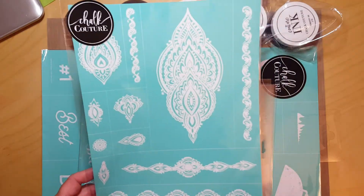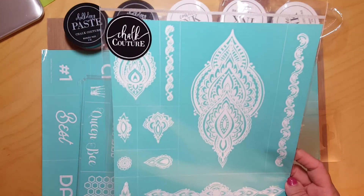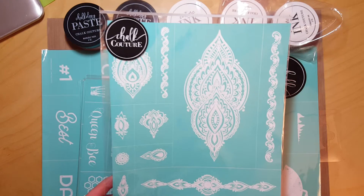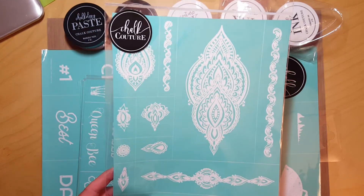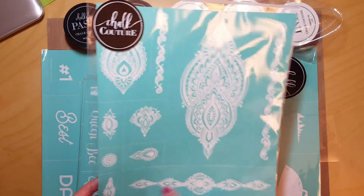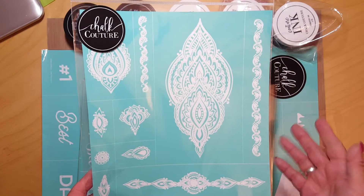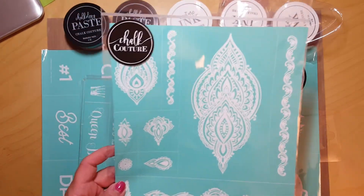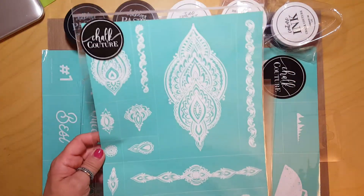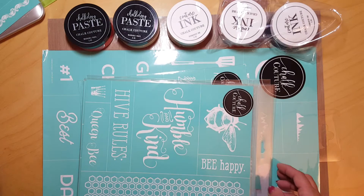This next one is not in the Celebrations catalog, but I've been wanting it for a long time. I love all the different designs it has — there are just so many uses. When I went on a Chalk Couture tour in Detroit, I actually saw someone put this on a leather bracelet with ink to make it permanent. It was beautiful. This one is called Hannah.